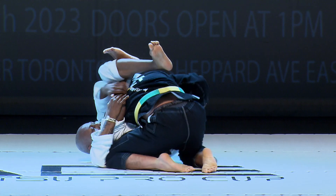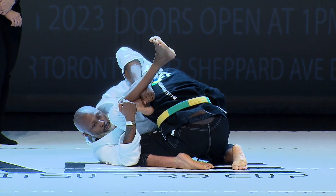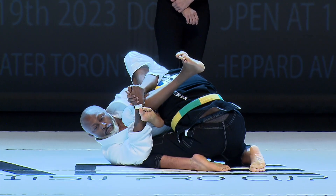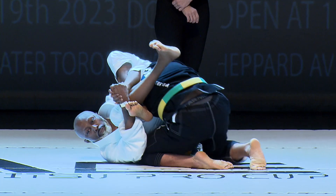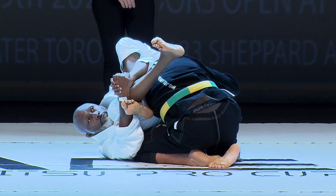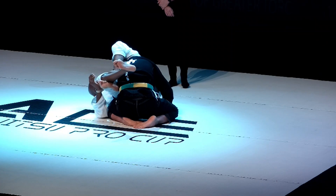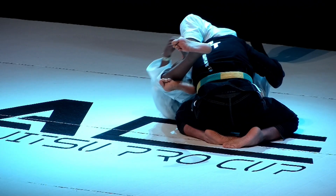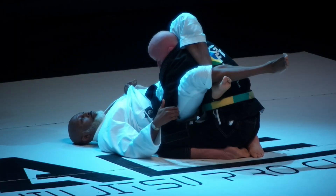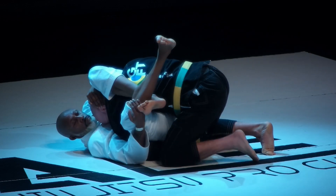Pay attention to the match. David Channer's locked up a reverse triangle. He's got the head and arm trapped now. He just needs to switch his angle — he may have a potential triangle here. It looks like he's modifying it into a buggy choke. Thirty seconds in. If he pinches his armpit down on the top of Thomas Armstrong's head, it may put potentially more pressure on it.